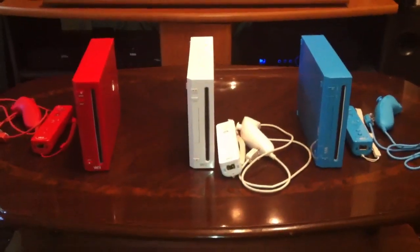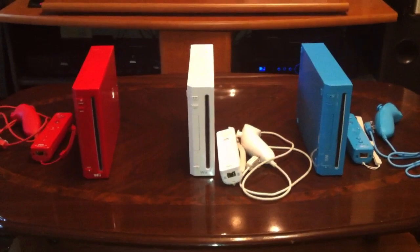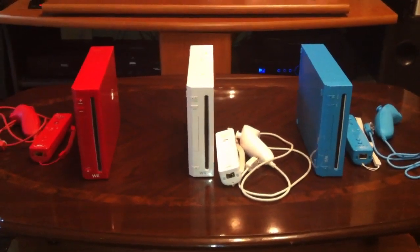Hey everybody, it's HeyBillGates. I just wanted to come back and shoot you guys my first console review.